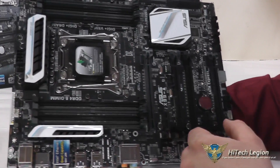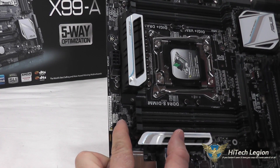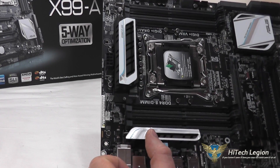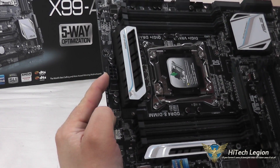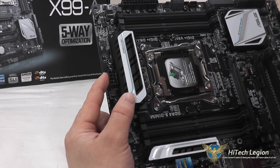The heat sinks have a little bit of plastic covering on them to keep them from getting scratched during shipping, so you can peel that off and they'll look even nicer. You have two CPU fan headers — CPU fan and CPU optional fan — as well as an 8-pin power connector right behind the VRM.